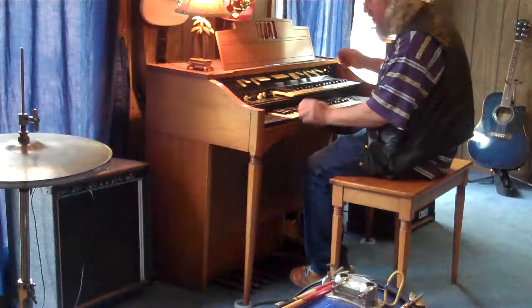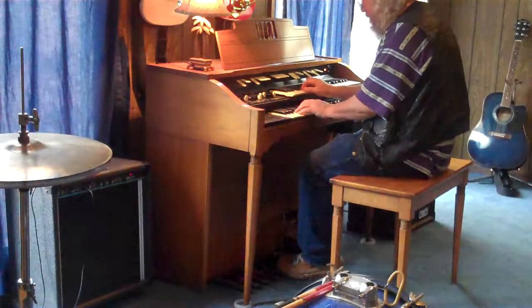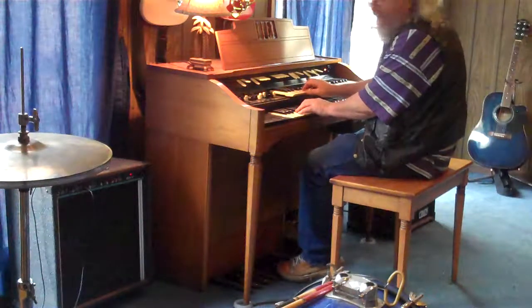Welcome to the Lightning Hammond L Series, all tube powered organ. Let's play a little.